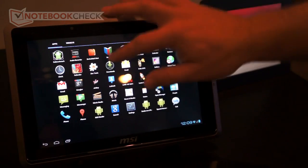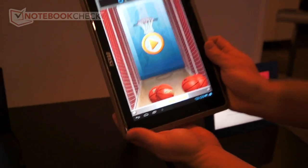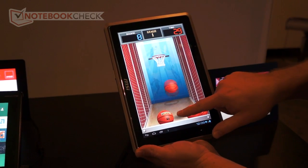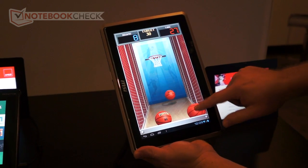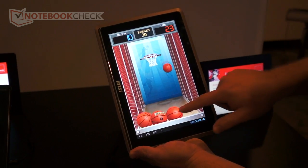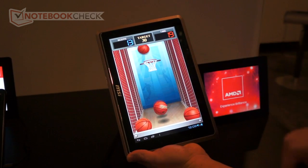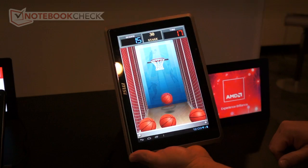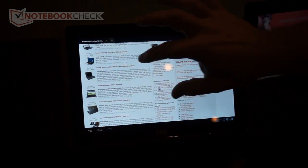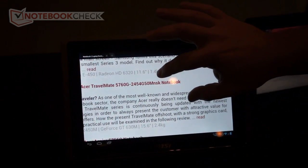Then we'll go into a basketball game, and this will actually flip the screen so you can see the auto-rotate on there. So here we go to the technology board.